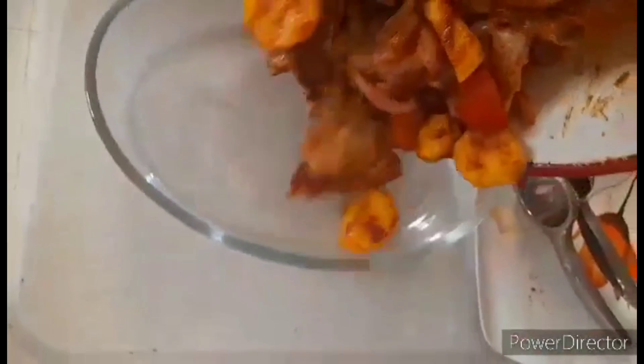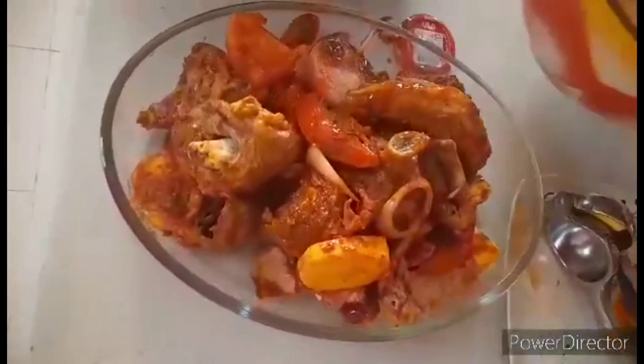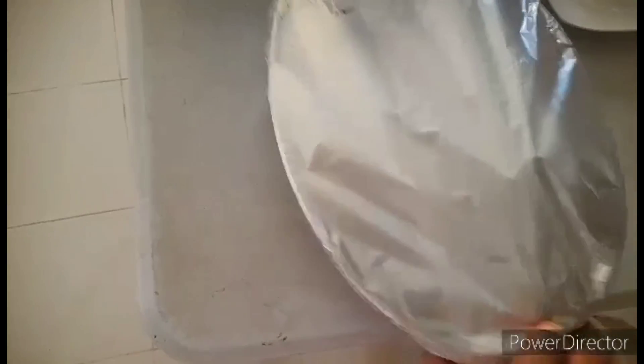And then, ilagay sa plato, and then we put it in the foil. So we put it in the foil guys, and then when we put it in the foil, we put it in the oven for 30 minutes.